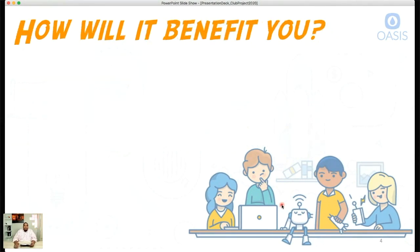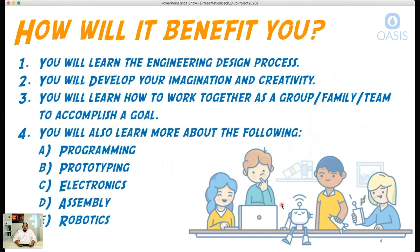How will this benefit you and your family? You will learn the engineering design process — a step-by-step process to guide you through what we can develop. You'll develop your imagination and creativity, learn to work together as a group or family team to accomplish a goal, and ultimately you'll learn hard skills like programming, prototyping, electronics assembly, and robotics.